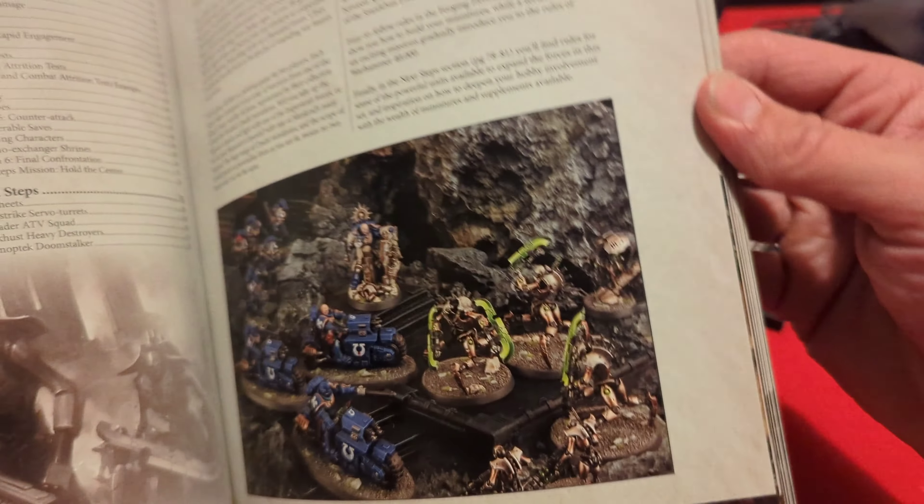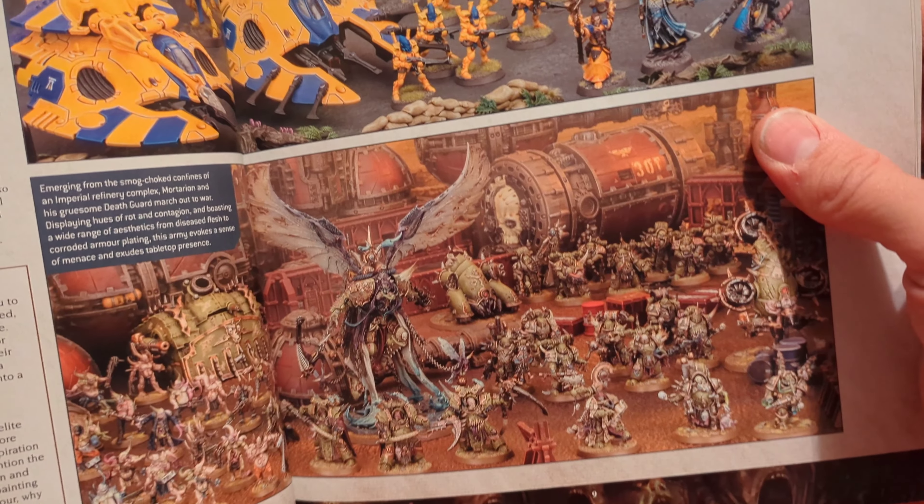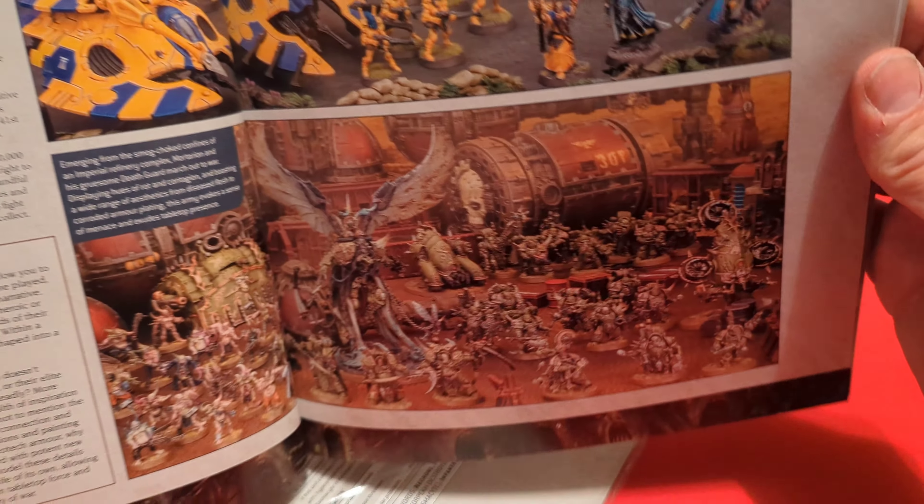Then we have our Command Manual. It has a contents section, talks about the hobby, building, and different things like that. It has some different factions — talks about Angels of Death and the Silent Kingdom. It shows you how to build the different models that come in this set, turns and phases, and some data sheets for the models. About 81 pages in that one.